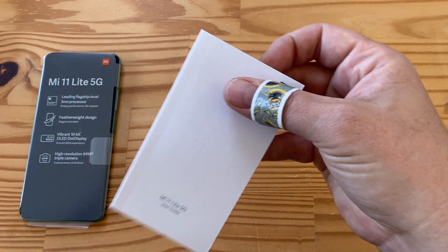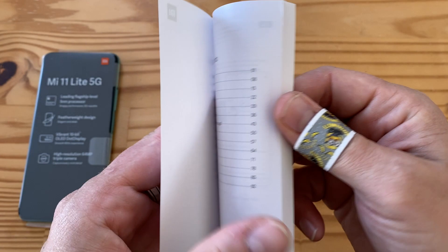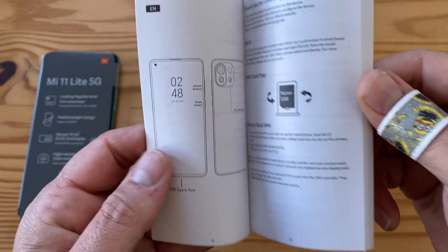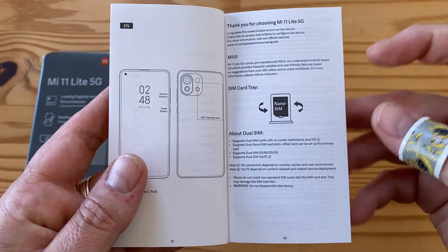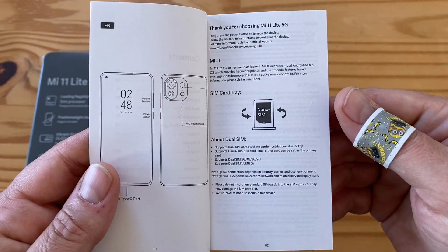Now let's have a look at the manual. Mi 11 Lite 5G — it's going to be in multiple languages with some illustrations. As you can see, there's no microSD slot here because this can only take SIMs. I believe there may be a China version that has a microSD, but not this one.